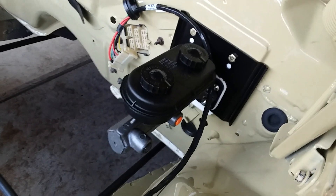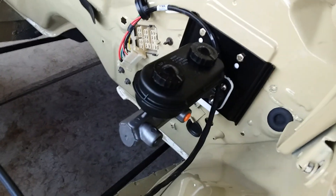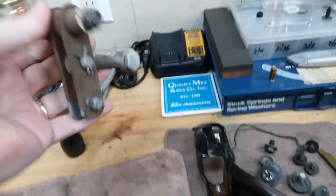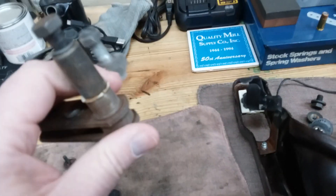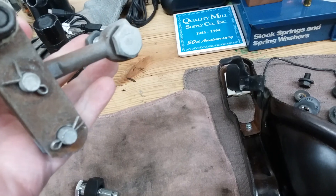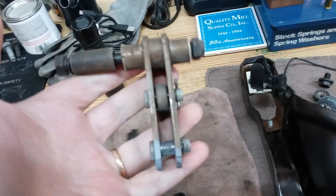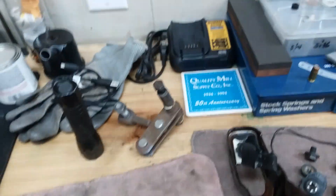The first thing you have to do to switch over is get the old power steering master cylinder out — the booster, all that stuff — just get it off the firewall. That's pretty self-explanatory. Then when you've got all that off, you'll have this piece under the dash still sitting there. This connects to your master booster through the firewall. You're not going to need this anymore, so just take it out. You can save it if you ever go back to power brakes.